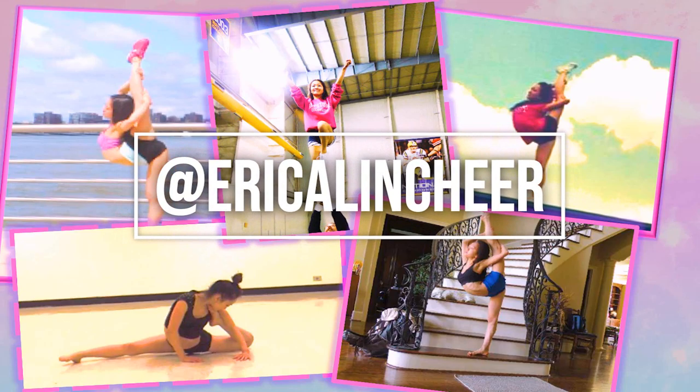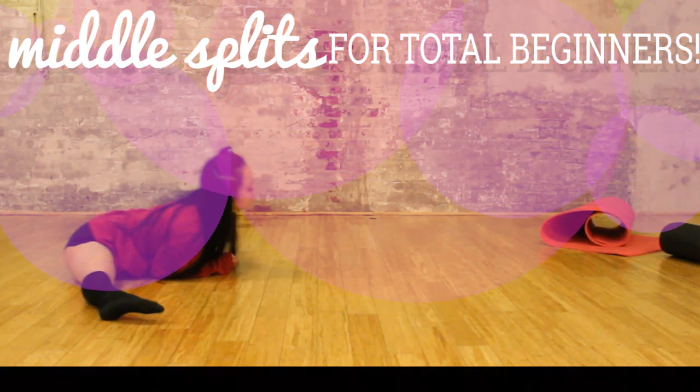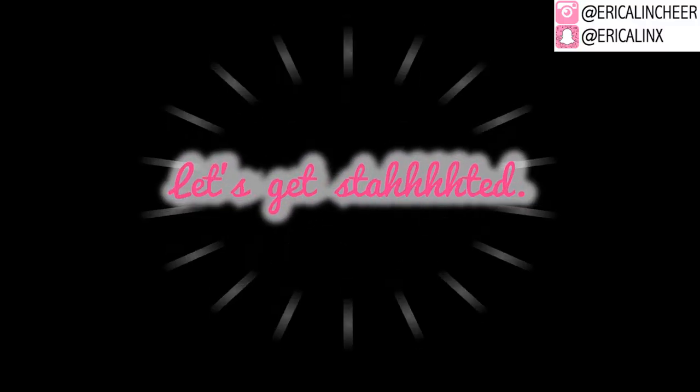Hey, what's up, it's Erica. Today I'm teaching you how to do the middle splits — perfect for those of you who are completely not flexible at all. No splits, backbends, none of that crazy stuff needed. Just follow this daily and you will get your middle splits so fast. Let's get started.